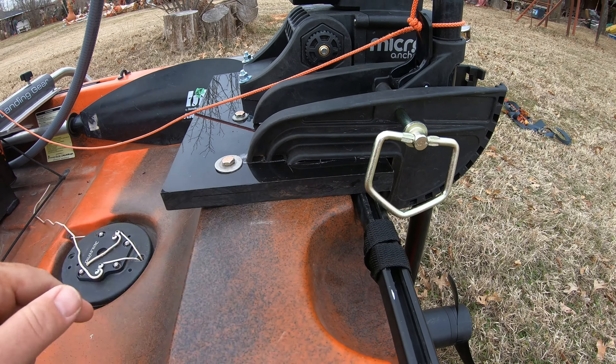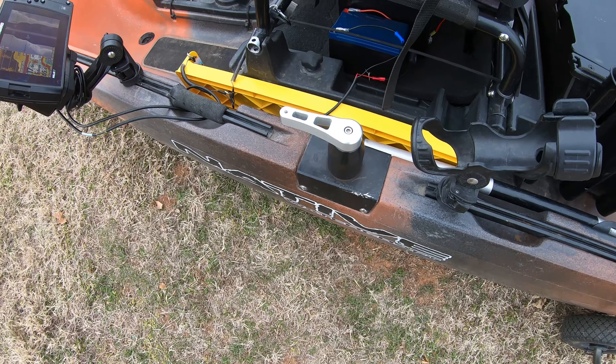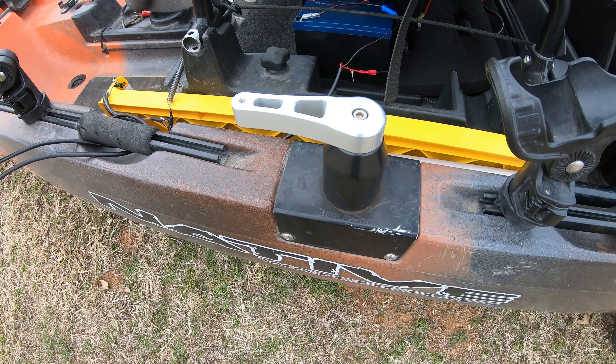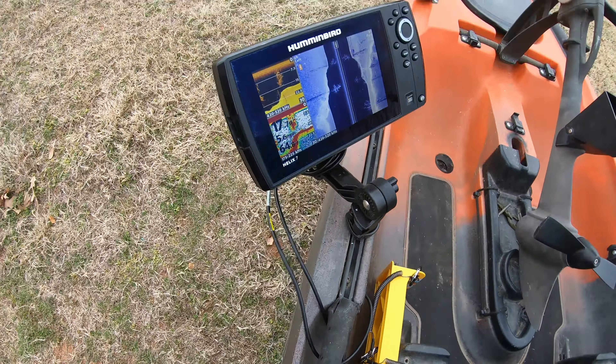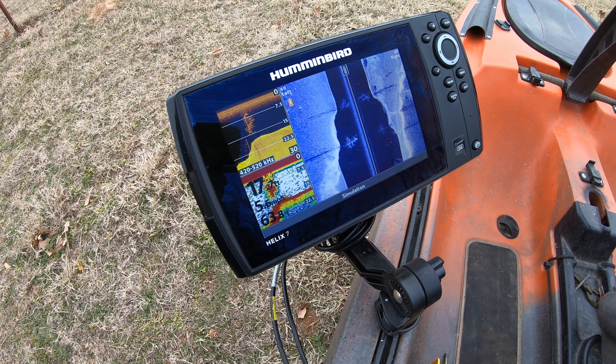I have the Boondocks metal rudder, the original Gen 1 black pack, the upgraded Boom Burly Pro with a metal handle. I also upgraded from the Garmin Striker 4 to the Helix 7 — it's a Gen 2 SI model.